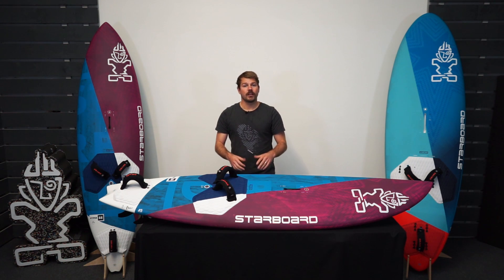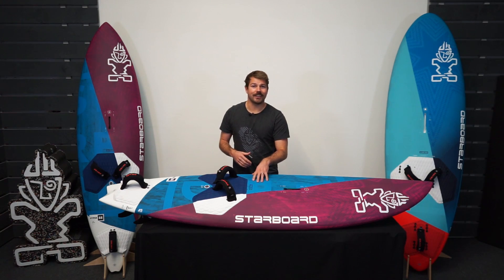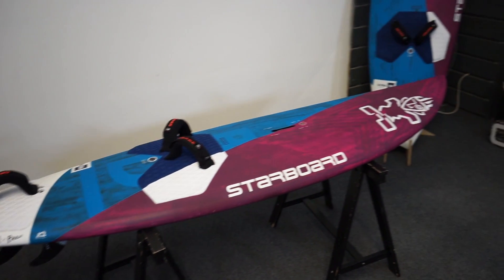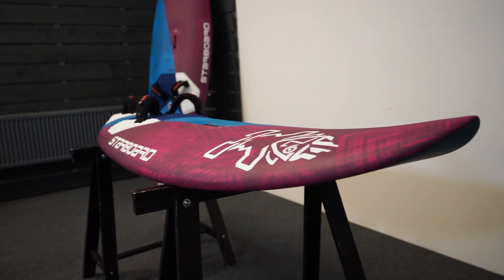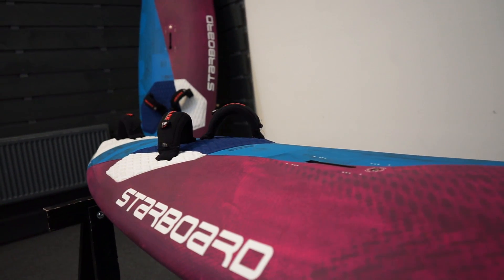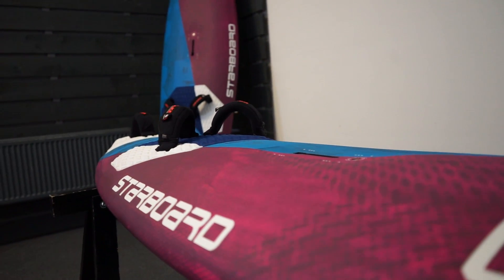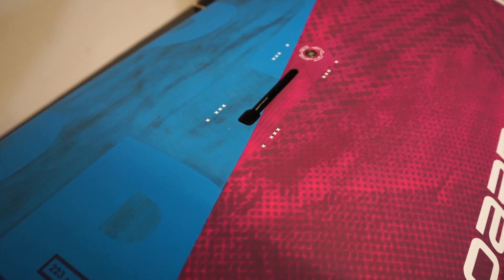Looking at the overall shape of the board — this is the 86 liter — it's got a lot of compact volume in the middle, the rails are thin, and it's got a really pulled-in nose for less swing weight and to stop it catching. It's also got this really cleverly designed recessed mast track which really helps the board's control and helps get your weight forward.